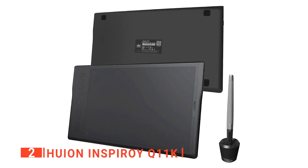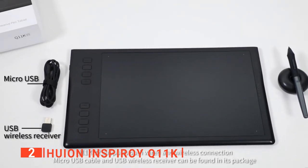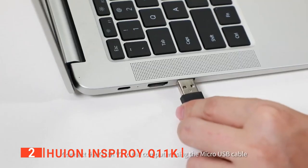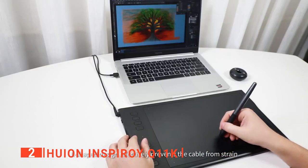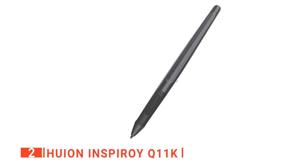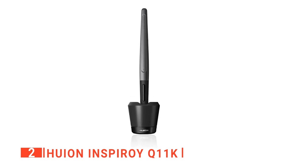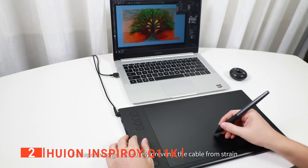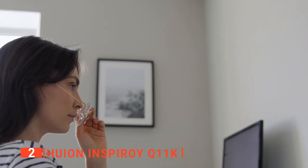The second product on our list is the Huion Inspiroy Q11K. This unit can connect effortlessly to any setup with its 2.4 GHz wireless connection, so you can get started on your next project without any hassle. Setup is simple and fast, and you'll be able to maintain a wireless distance of up to 60 feet. Its 2500 mAh built-in battery allows for 40 hours of continuous use before needing to be recharged. The Q11K also comes with an upgraded pen with 8192 levels of pressure sensitivity, enabling smoother and more precise lines. The pen has two customizable buttons for a streamlined workflow, and on a full charge it can last around 350 hours.